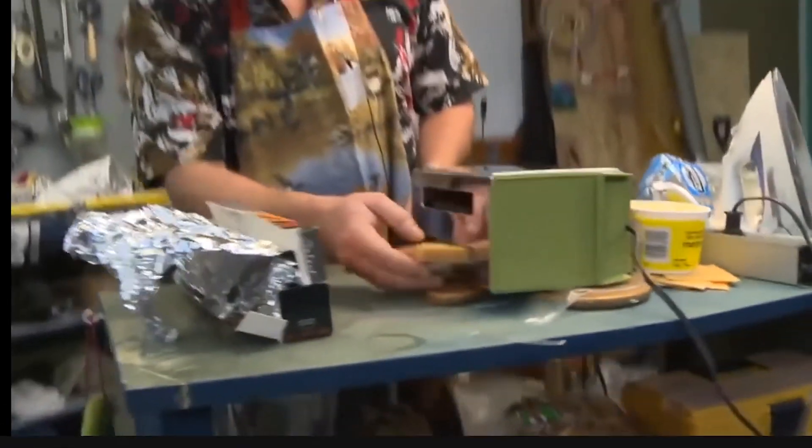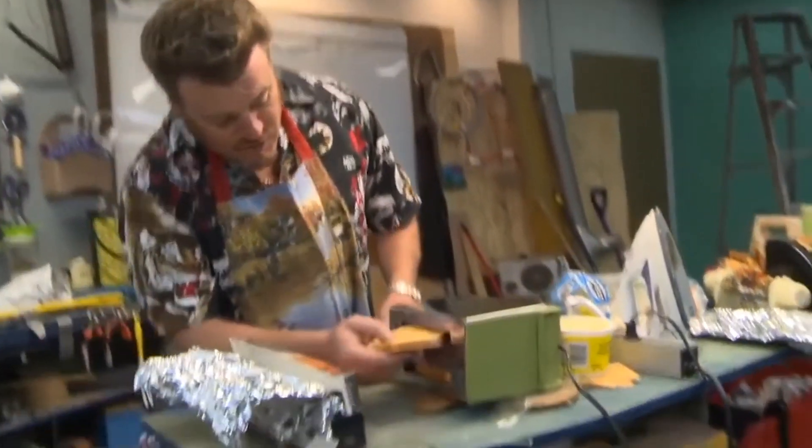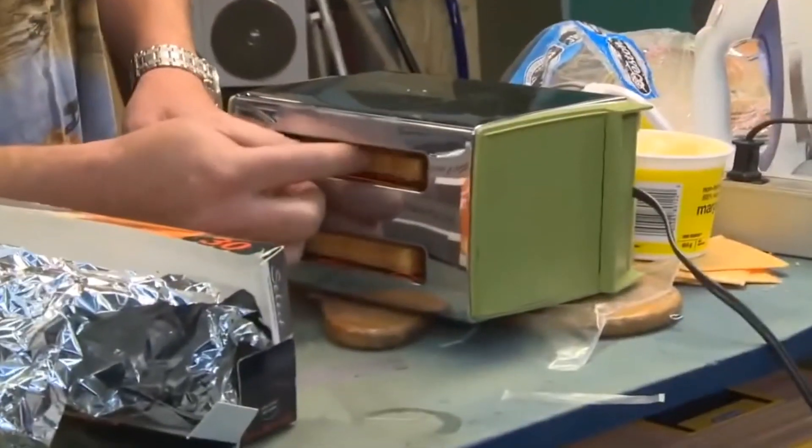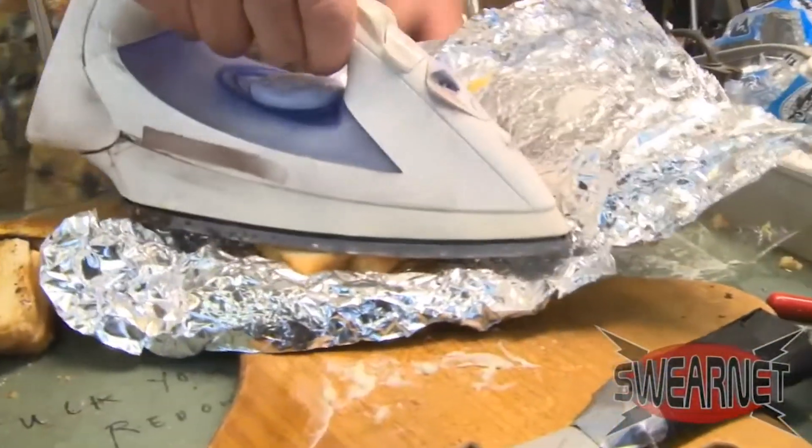I've seen videos where Ricky makes a grilled cheese sandwich by flipping a toaster on its side and baking it in there. He even used a butter knife with duct tape on it — don't do that. And he also used an iron to cook a grilled cheese sandwich. Like, if it's something he would do, it's not a good idea. And that's exactly what 5-Minute Crafts did.